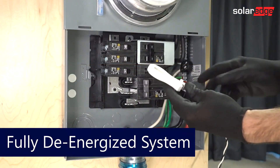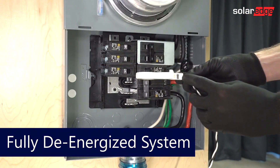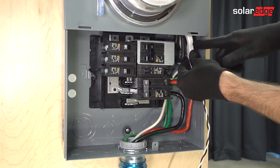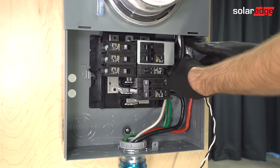Start by phase-taping one of the CTs before installation. Install CTs with the source arrow pointed towards the utility on the service entrance conductors for Line 1 and Line 2.